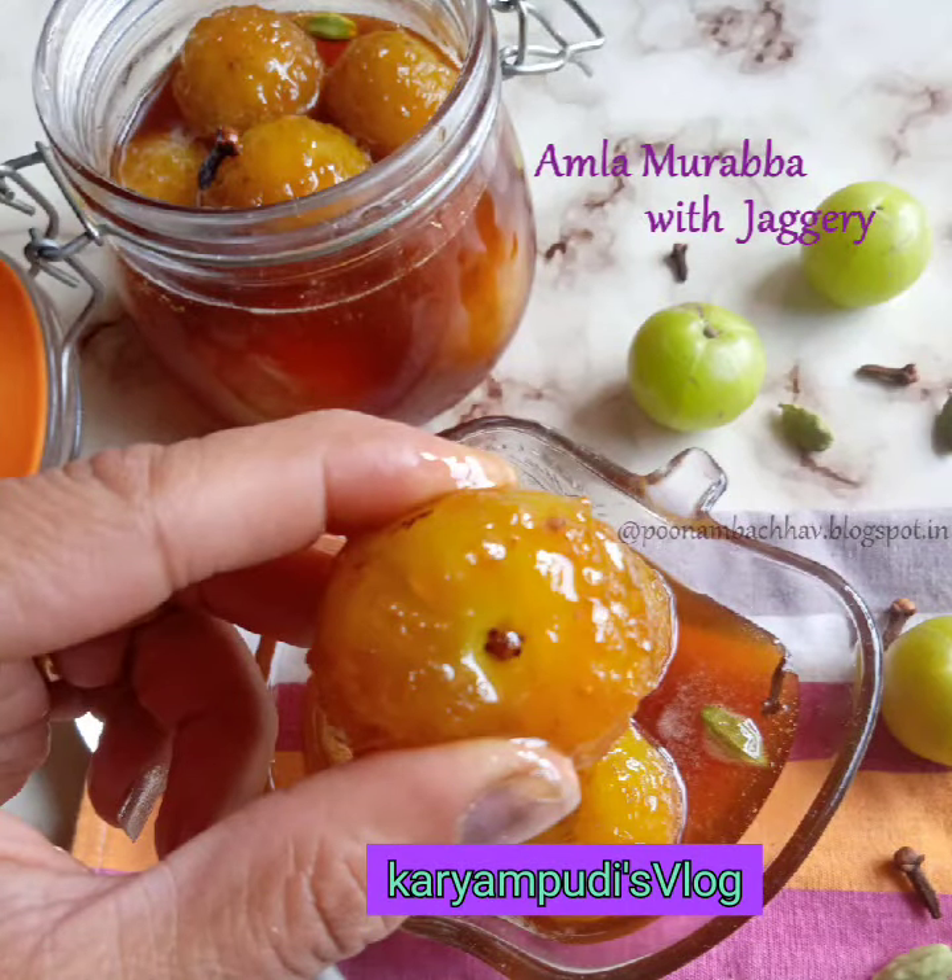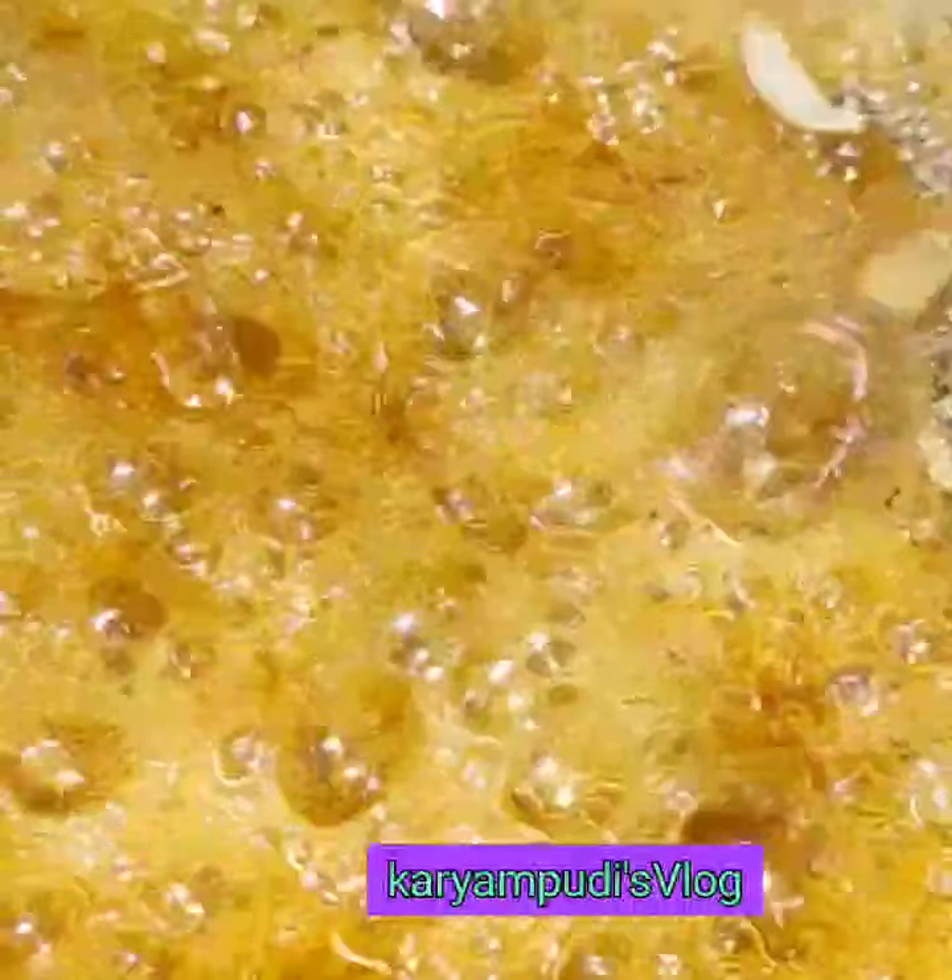Hi Friends! Welcome back to Karampurus Flag. I am Mriejew. Today,